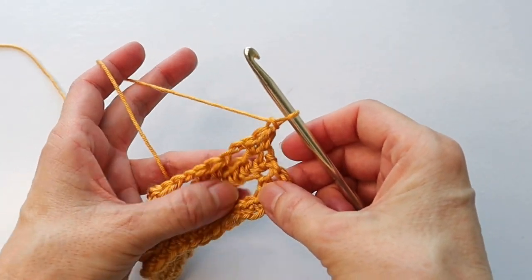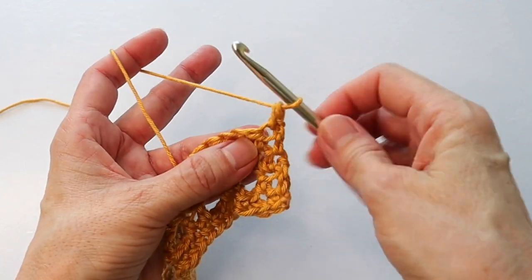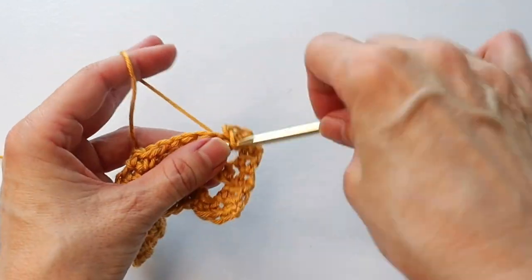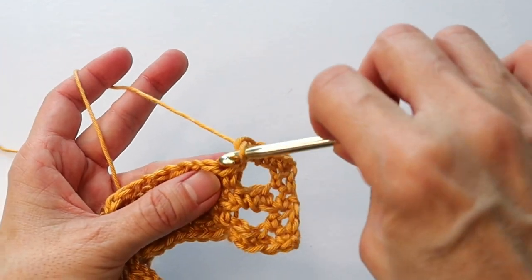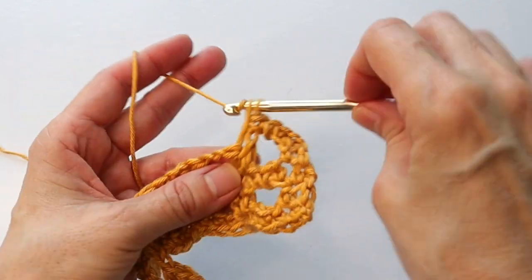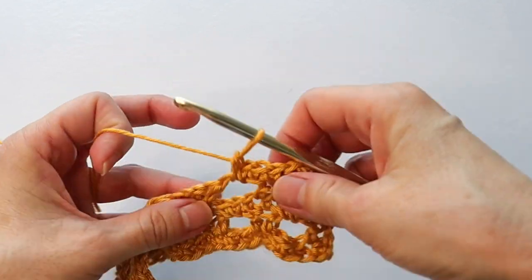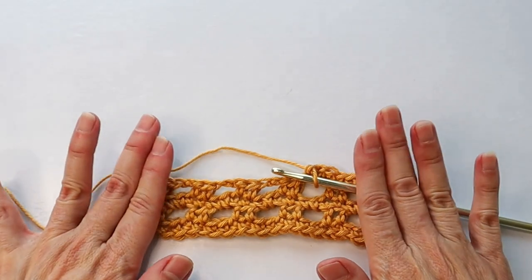For that last single crochet row, again starting in the first space: regular single crochet, single crochet into the tiny chain, two single crochets in the big space. Then go into that center chain for a single crochet, single crochet in the tiny one next to it, two in the space. Keep going across and repeat those two rows until you complete your panel.